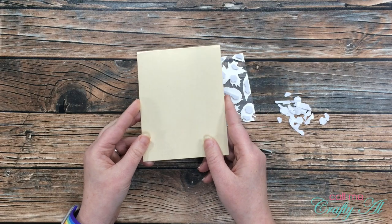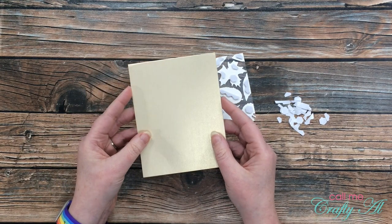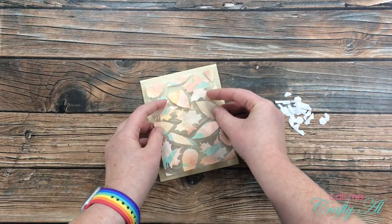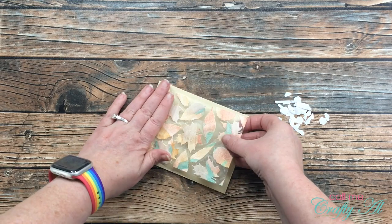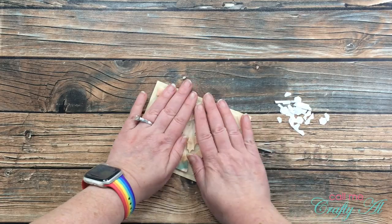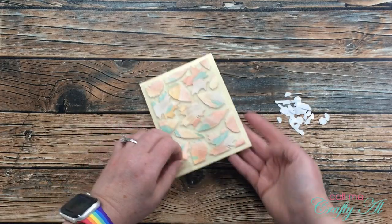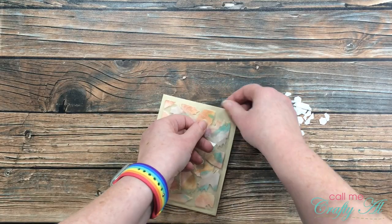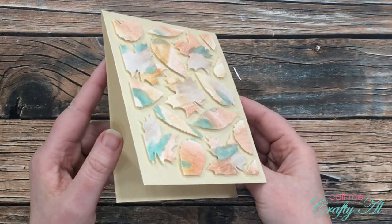Once I had foam on the back of each leaf I pulled the release paper and got ready to place it on my card front. For my card base today I'm using a light gold shimmery cardstock from my stash. I probably should have gone a little bit slower because I started adhering and they went crooked, but at that point there wasn't anything I could do so I just stuck with it — I doubt anyone who receives this card would notice.